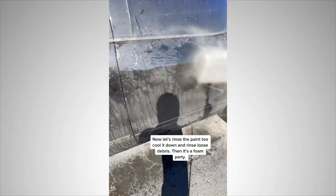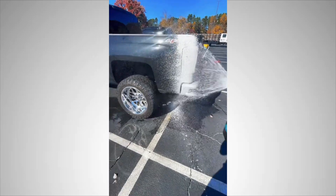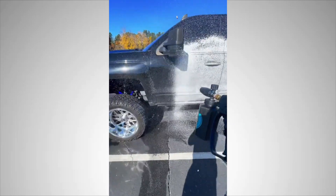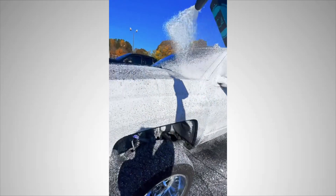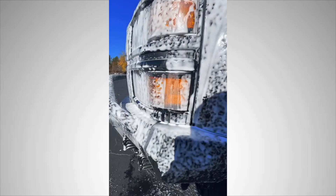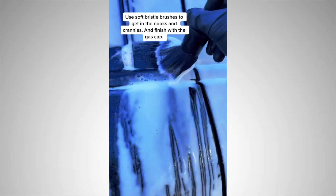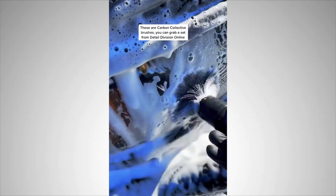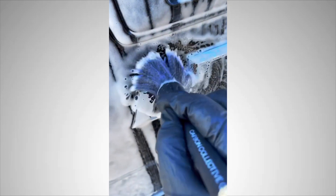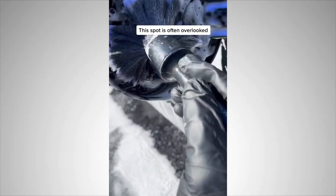Then it's a foam party — let the foam do its magic. Use soft bristle brushes to get in the nooks and crannies, and finish with the gas cap. These are Carbon Collective brushes; you can grab a set from Detail Division online. This spot is often overlooked.